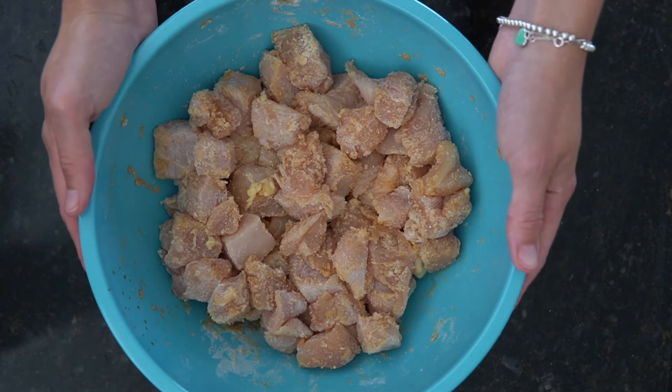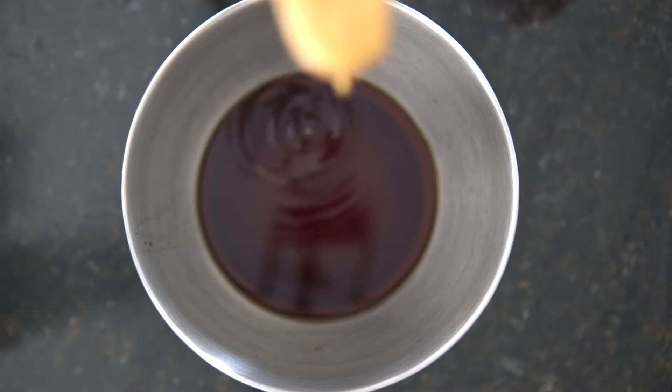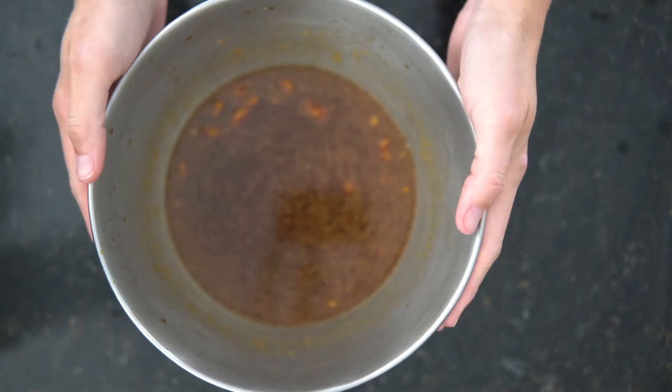Next let's mix the sauce. Add chicken stock, soy sauce, rice vinegar, peanut butter, cornstarch, and sugar. Blend well and save it for later.